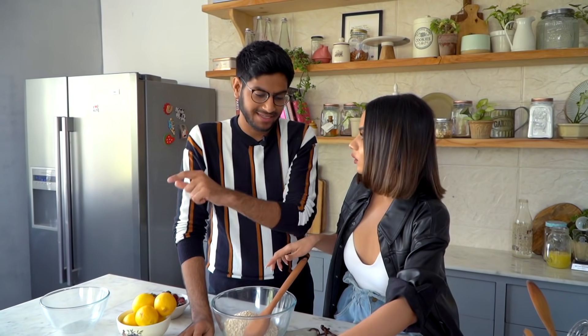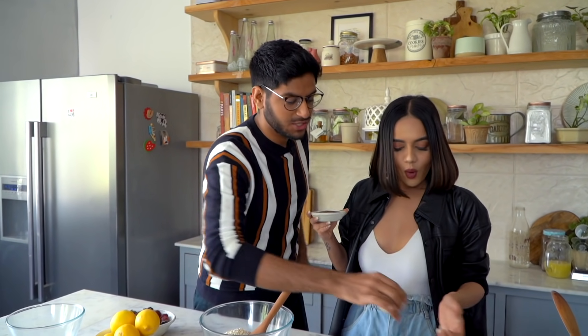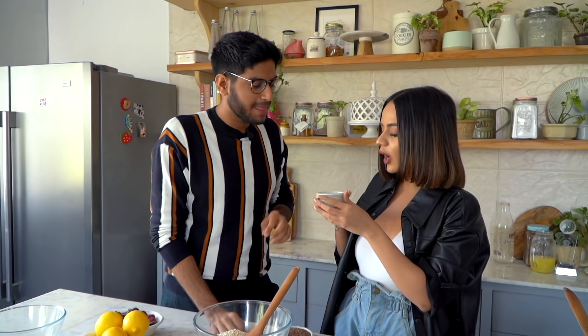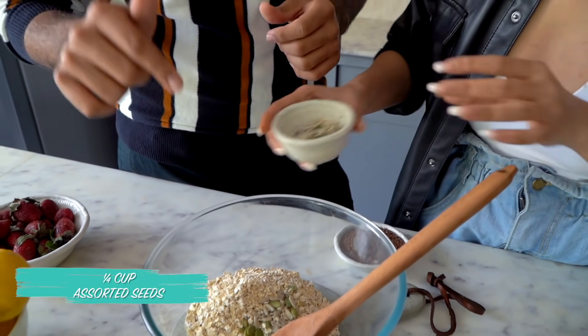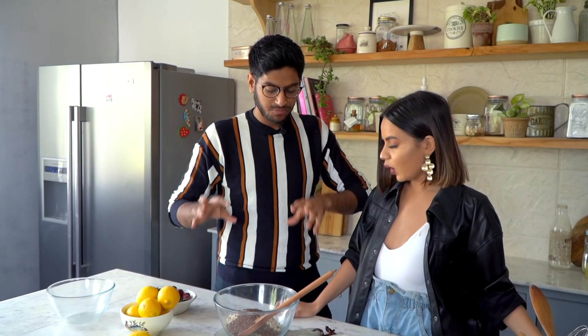To this we'll add the flax seeds. These are your regular brown flax seeds. I always thought flax seeds might be green — that's actually the pumpkin seeds which are green. We also have a mix of pumpkin seeds, chia seeds, sesame seeds, and sunflower seeds going in. The best part about this recipe is that you could use whatever seeds you have at home — pine nuts, anything that adds a nice crunch.